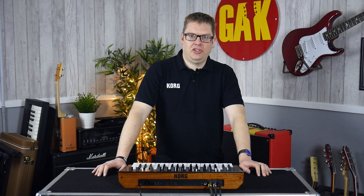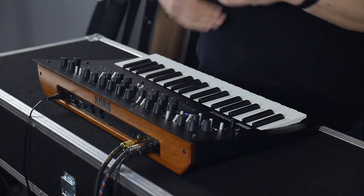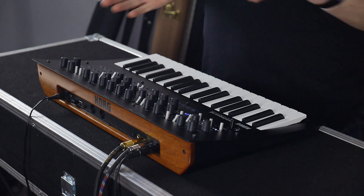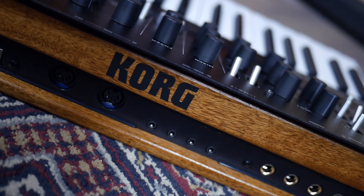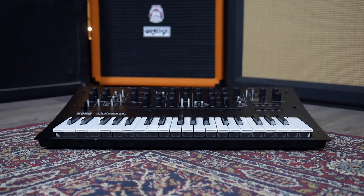Hi, Luke from Korg here. I'm here at GAK and we're looking at the new Minilogue XD. This is the evolution of our existing Minilogue, which is continuing, and what we've done is we've added a few features from some of our other analog synths into the mix.